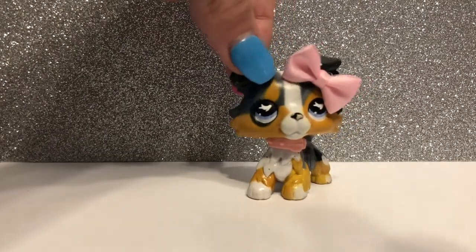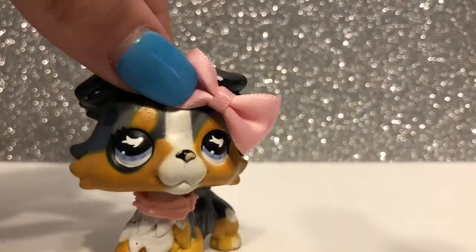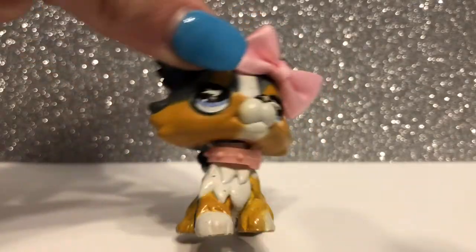Before we get started, I just want to say that I'm not trying to brag. I bought these sets with my own money that I made from working. Alright, let's get on with the video.